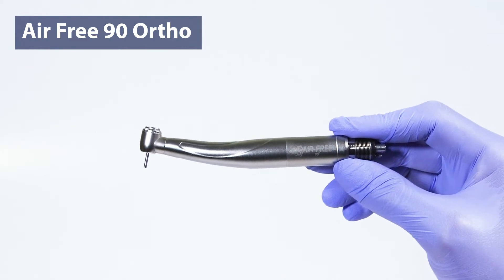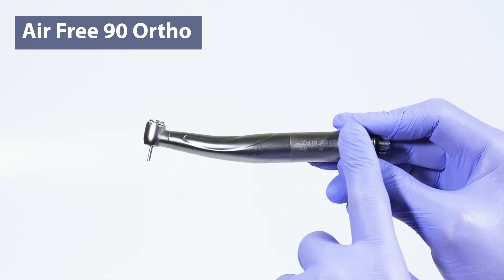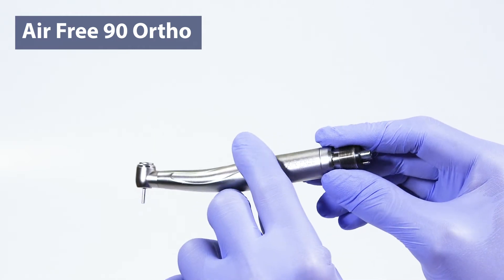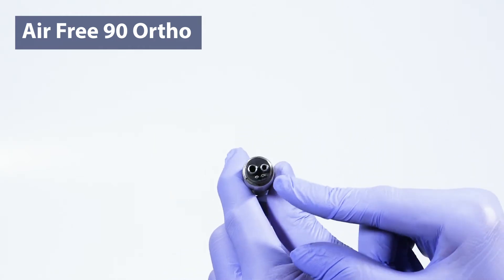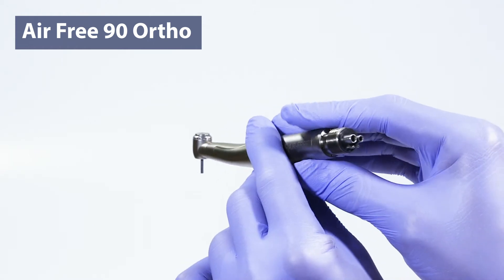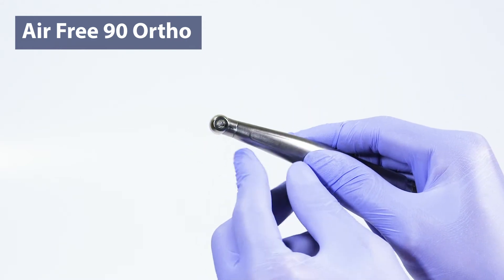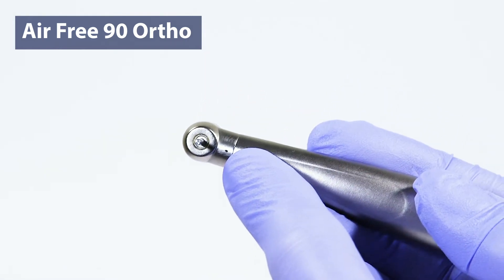MediDenta's AirFree90 is the first 90-degree high-speed designed specifically for orthodontists. It features a stainless steel titanium-coated shell and is fixed with an industry-standard four-hole configuration. The compact head features a pure water jet stream cooling system for proper irrigation.